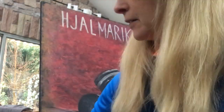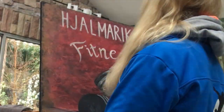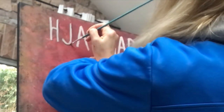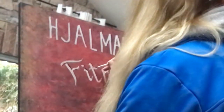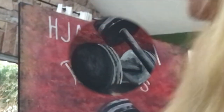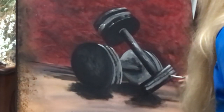And underneath our names, it will say 'fitness' — Hjalmarika Fitness. I will put some black acrylic as shadows on my letters to make them pop a bit more. I didn't mention at the beginning, but I'm only using acrylic paint for this sign. The final touch is some white highlights and reflections on my dumbbells. And I will just sign my painting and hang it up.